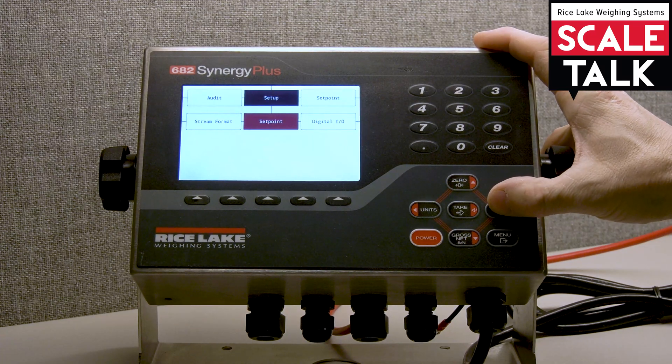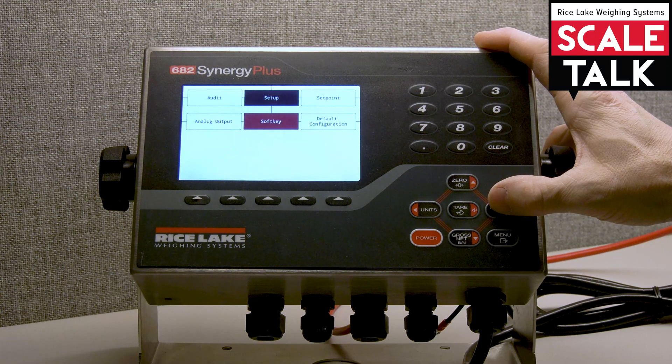We're going to go over to the right until we find soft key. Here's where we'll define our weigh in, weigh out, and truck register soft keys. We're going to need those to perform our truck weigh in and weigh out operations.